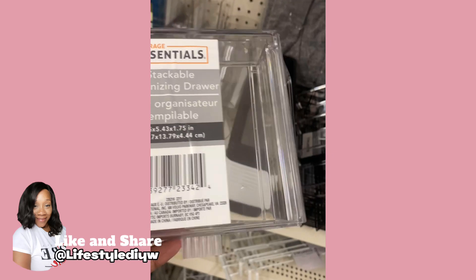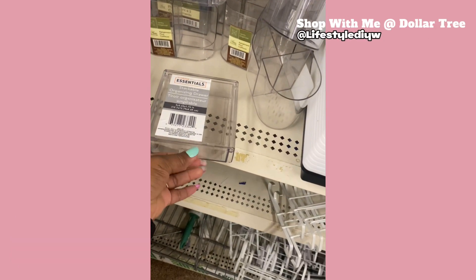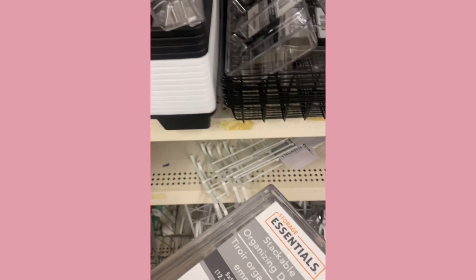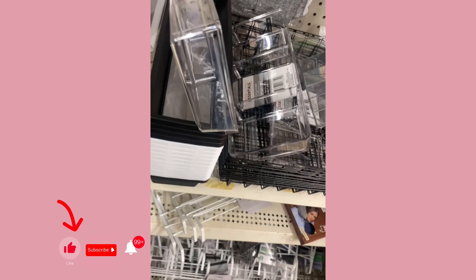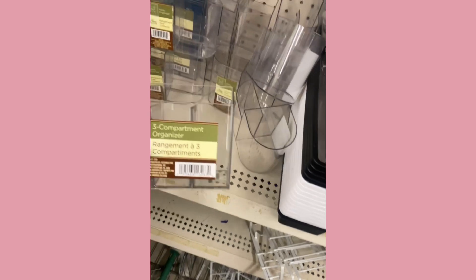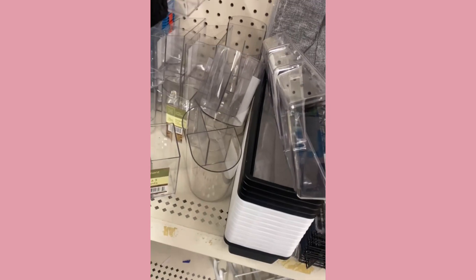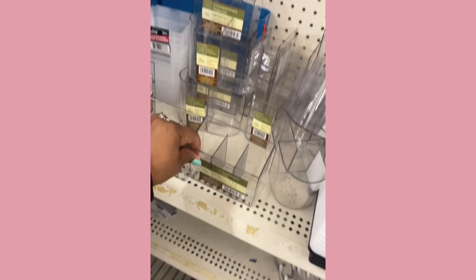Dollar Tree had those other drawers that were clear, but look at these — these are so much better quality than the first ones they have. I'm going to pick up those and they have these as well, so I'm going to pick up two. I think it would make a little mini vanity set if I could find another drawer.